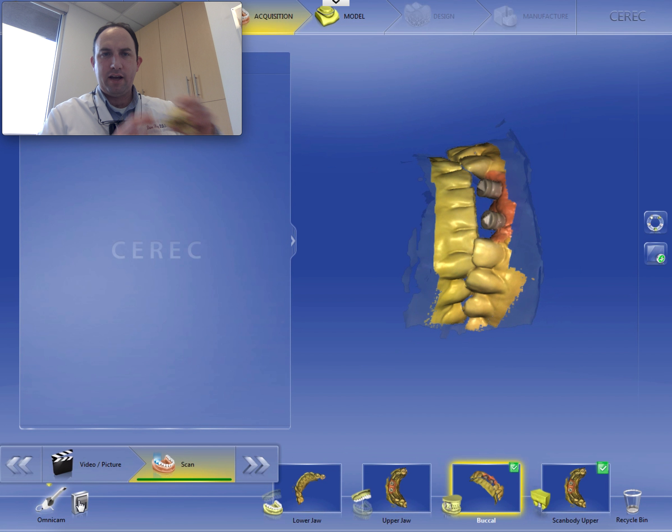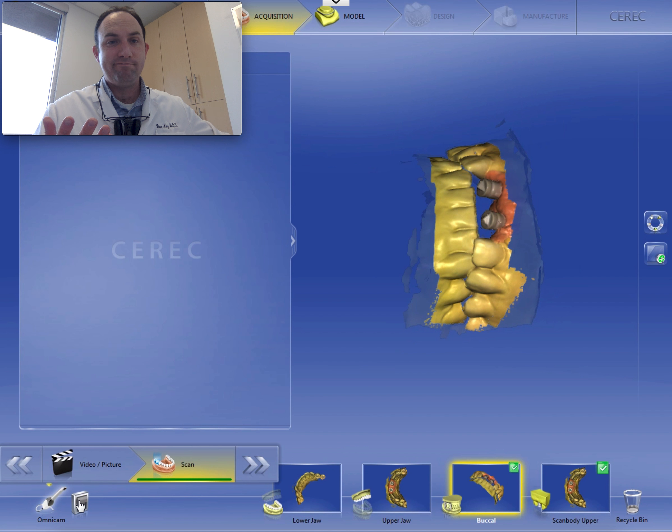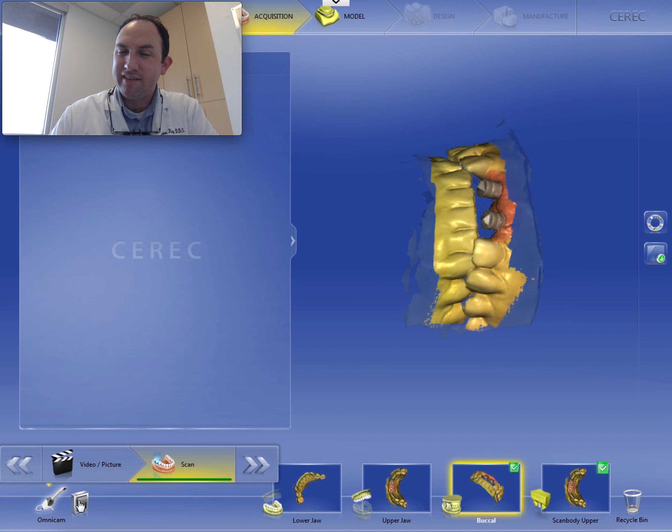Now you'll notice that scanning — granted these are models — took about five minutes, maybe? In the mouth it should take the same. If you're spending too much time scanning, you're spending too much of your computer memory. It's going to make it more difficult for you to save cases, multiple cases down the road. And it's also going to take a lot longer to design.